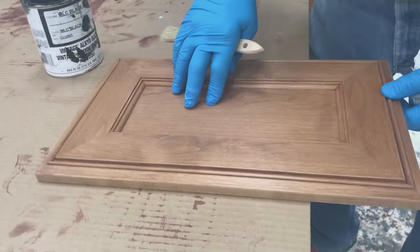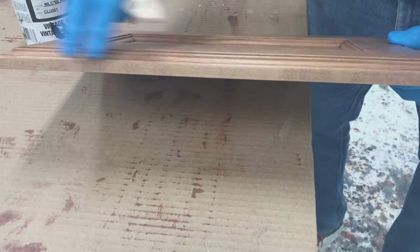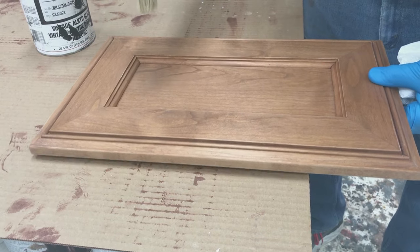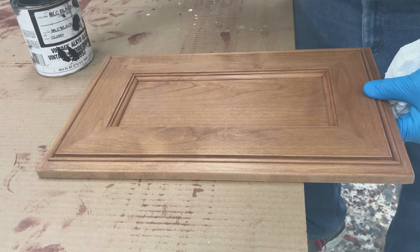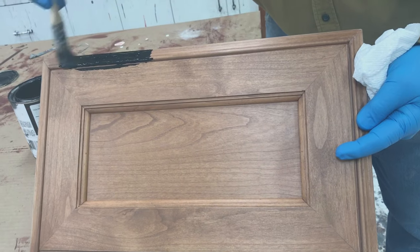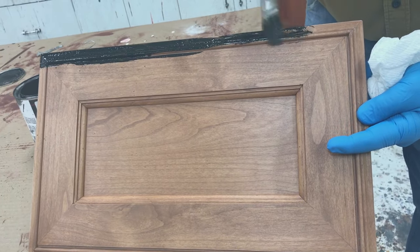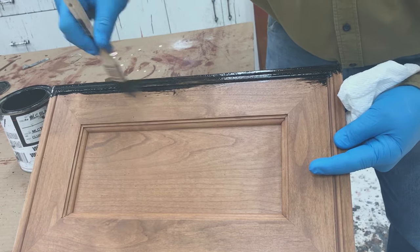We've sanded our door and we're getting ready to glaze. We glaze the same way we stained — starting with the edges first. I use a brush to apply my glaze and wipe it off with a paper towel. We just put it on nice and thick and get down into the profile.